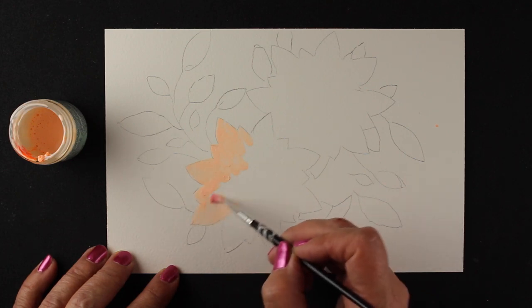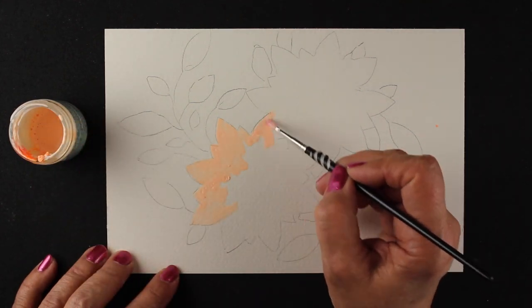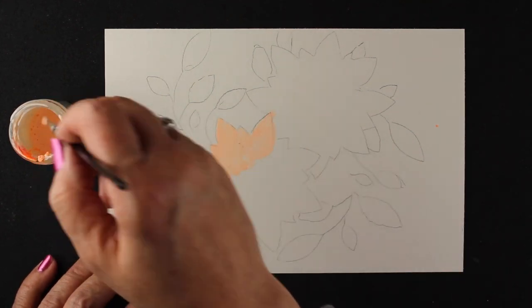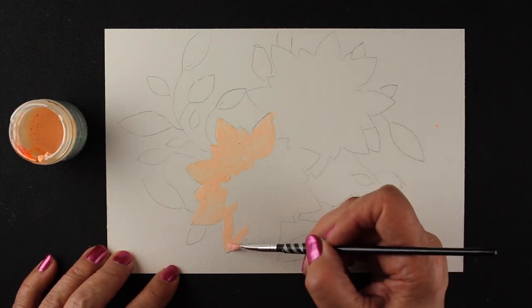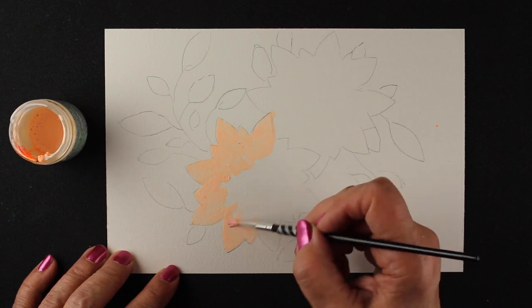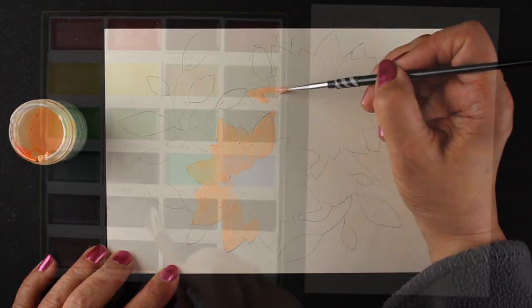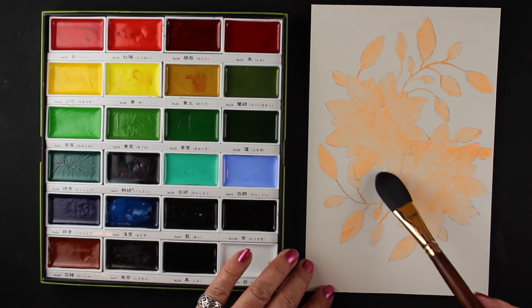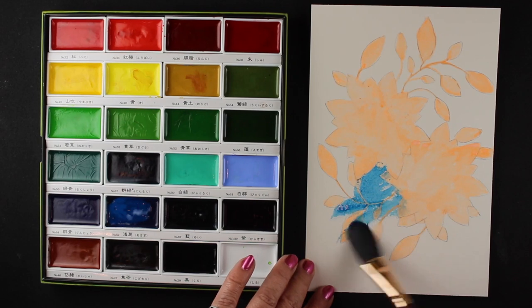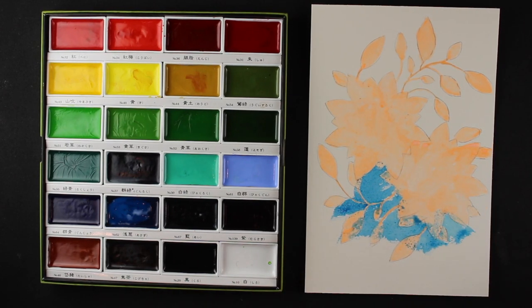If you're not going to splash watercolor all over the whole background, you don't have to paint the entire thing in masking fluid. But since this is a tutorial, I went ahead and painted the whole thing in — I just won't make you watch the whole process. Here's the finished masking: I've painted all the leaves and stems. Now I have my Gansai Tambi watercolors by Kuretake out and I'm going to splash watercolor around the background.